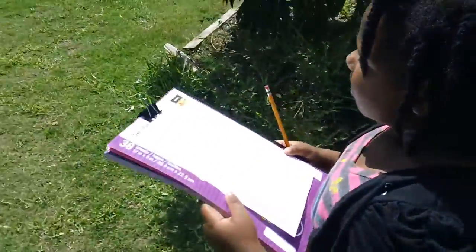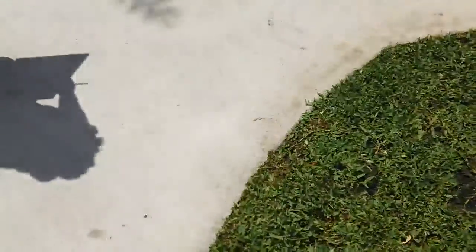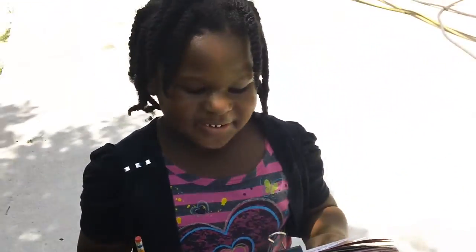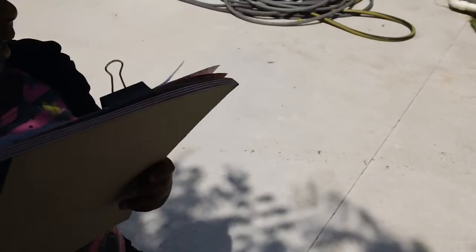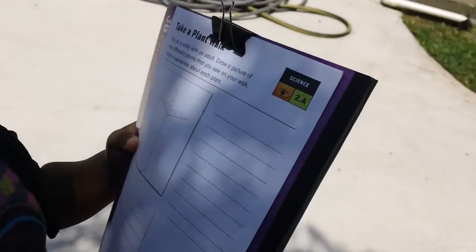Shalom! Let's go over in the shade. Oh my gosh, I'm looking at what's flying. Okay, what do you want to talk about with the first plant? I just want to write a sentence about it. What's the difference between the two plants?